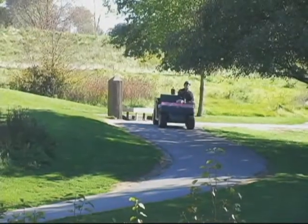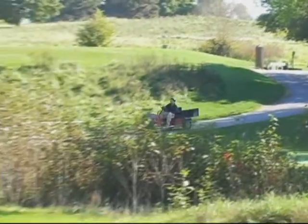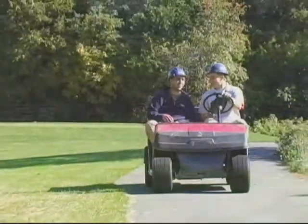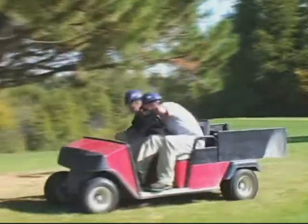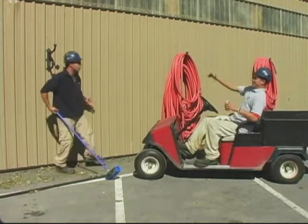This video has been produced with you, the golf club employee, in mind. We want to show you many of the unsafe actions and conditions that have caused golf cart-related accidents to be rated as the number one type of accident for many golf clubs.